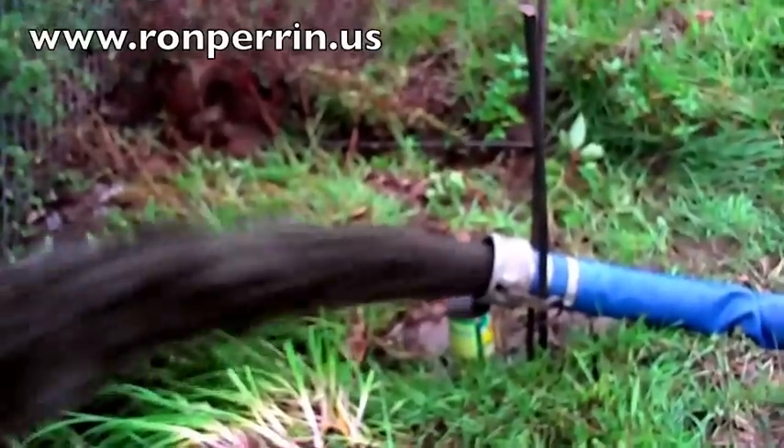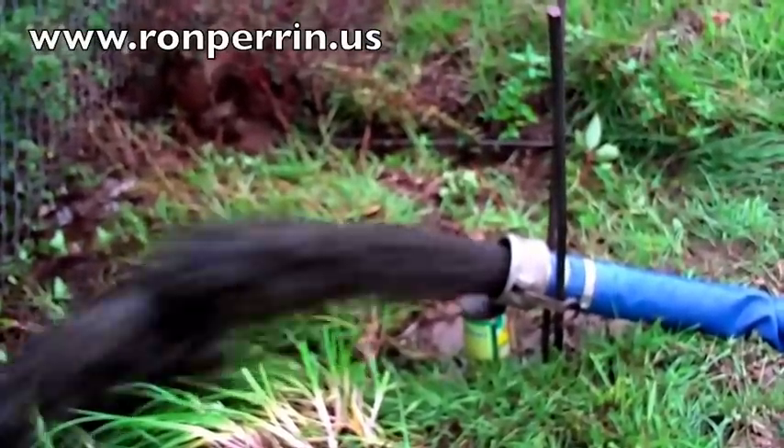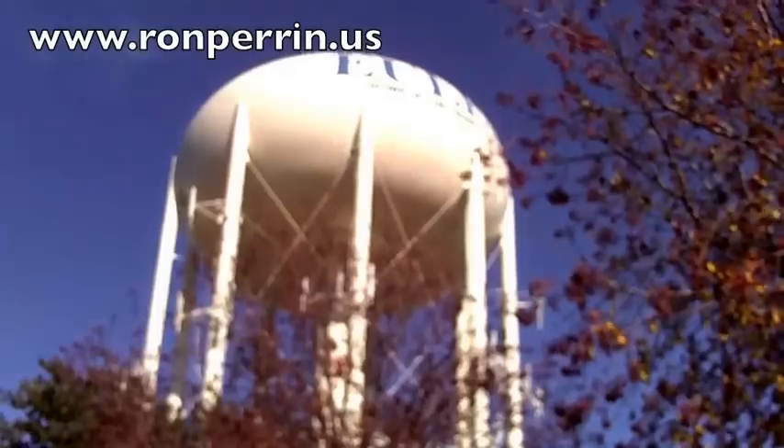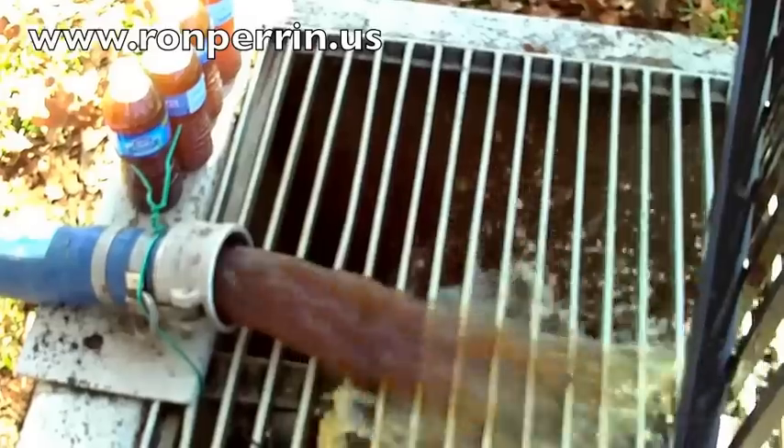If you think water tanks should be cleaned, check our poll out at ronperrin.us — that's my blog. About two blogs down we have a poll asking the question: should the EPA require water tanks to be cleaned? Here we have a diver in a one million gallon tower — there's the water coming out of the tower.